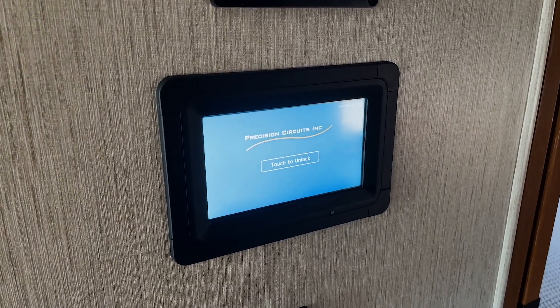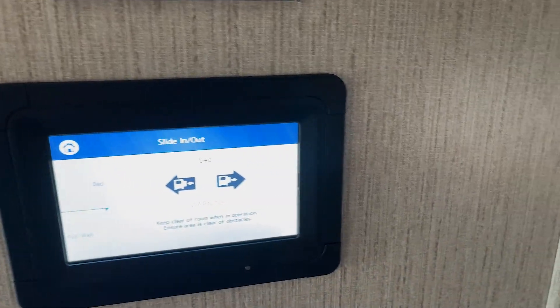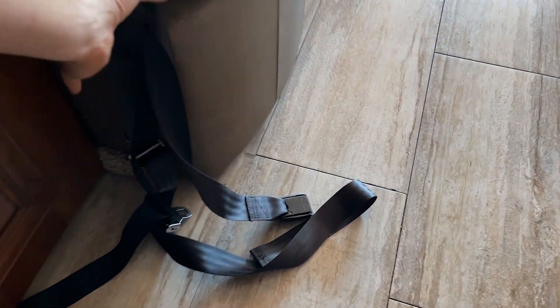To retract the slide out, go to the screen, select slide out, and before you do anything, look around and make sure nothing is obstructed. Collect everything from the floor and put it away. As you can see, there is still a seat belt in the way — I'm going to put this away. Make sure nothing is on the floor, and now we can retract the slide outs.